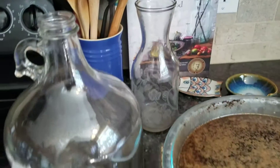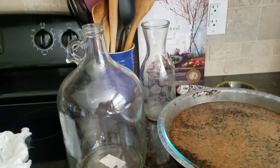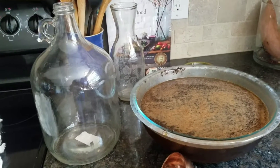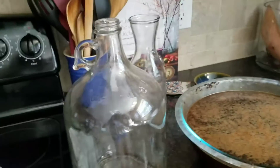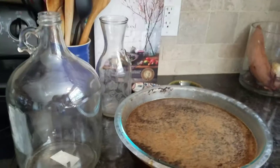I was using big plastic pitchers and it was just hard to get the cheesecloth to stay with rubber bands, and then once you were done getting the rubber band off without everything falling into your cold brew. So I bought this as well as this.